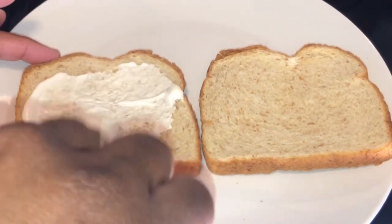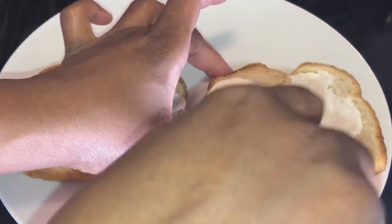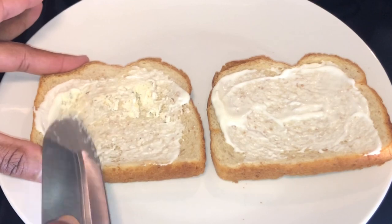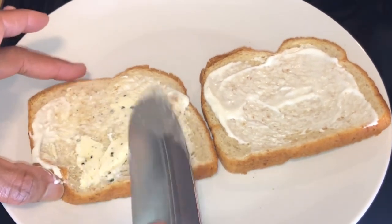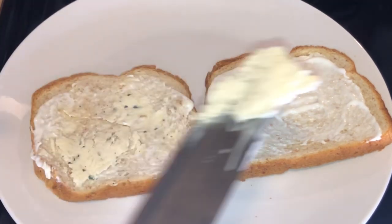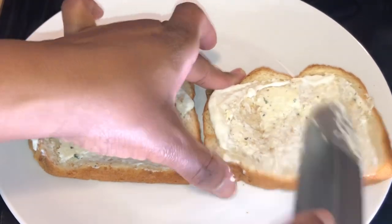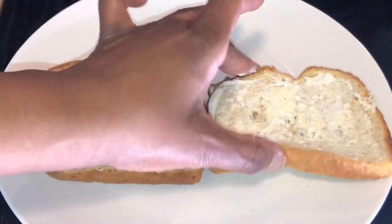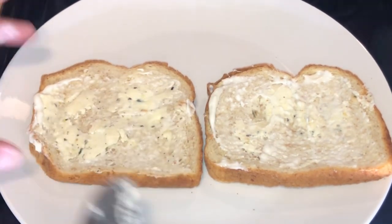We're going to make our grilled cheese really flavorful. The secret ingredient: about a tablespoon of mayo on your bread. Then I'm adding some seasoned garlic butter — the same one I used on my air fryer steak video. This garlic butter left over from that recipe is going to give it amazing flavor.